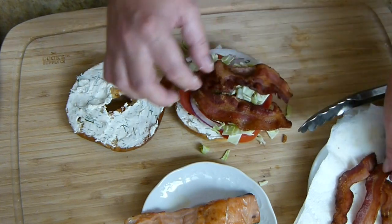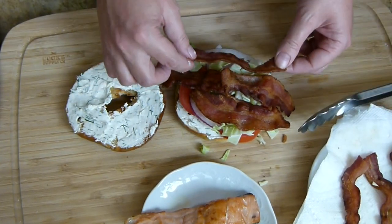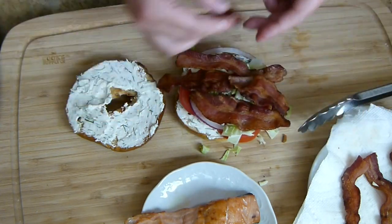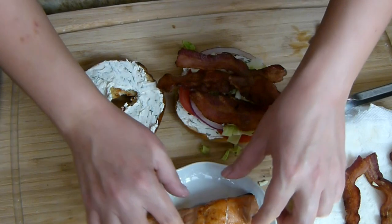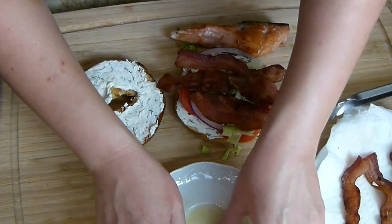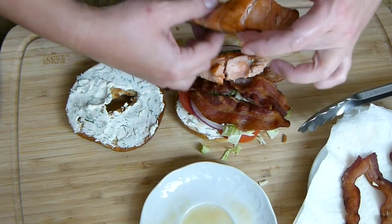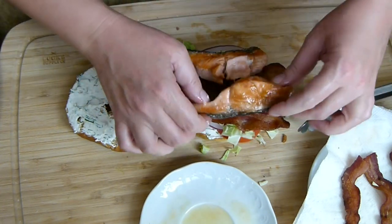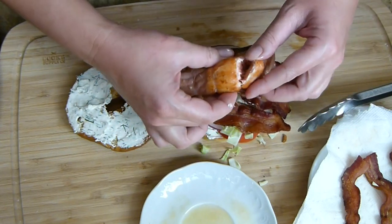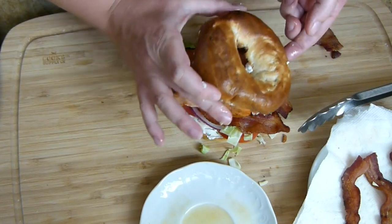Next I'm going to put some bacon on. You can do this in whatever order you want. I do want my bacon hanging over the edge — it looks better that way, very bacon-y. We're going to do four pieces. And then last but not least, I'm going to add my piece of salmon on here. It came out a little different than I pictured, but that's okay. I don't want the skin side facing out. Look — can you see in there? There it is. I'll go ahead and give it its lid and do my plate up.